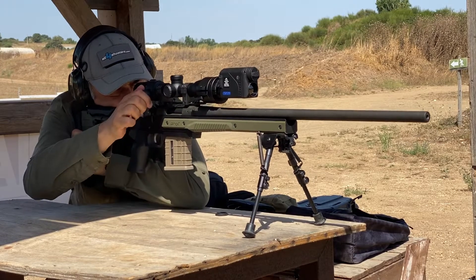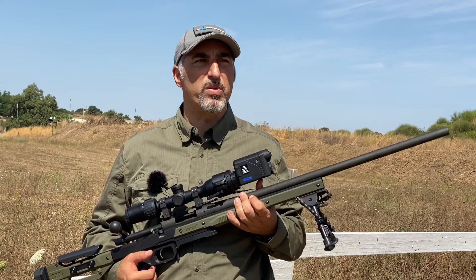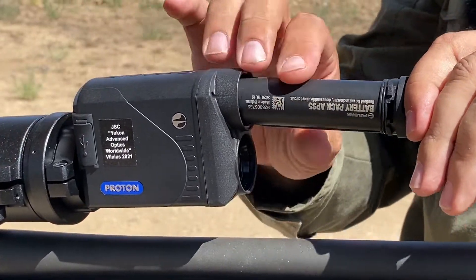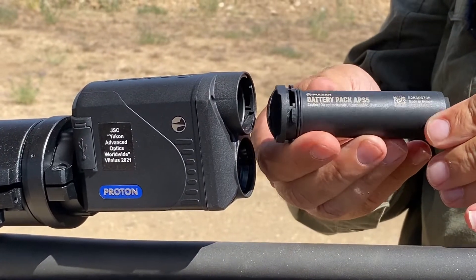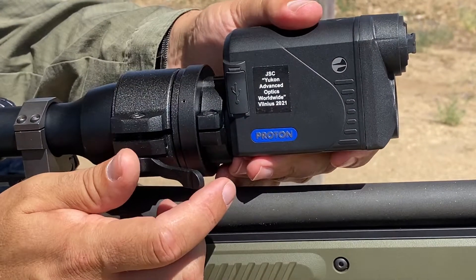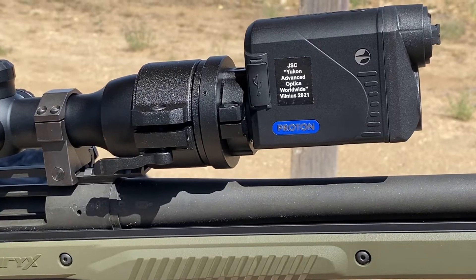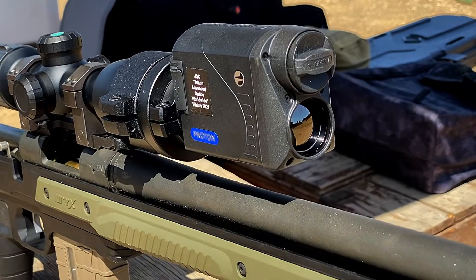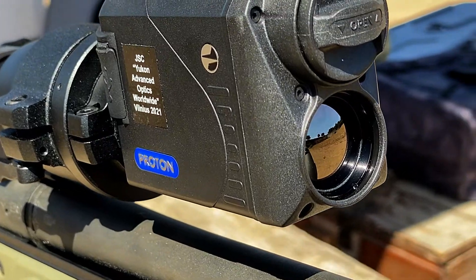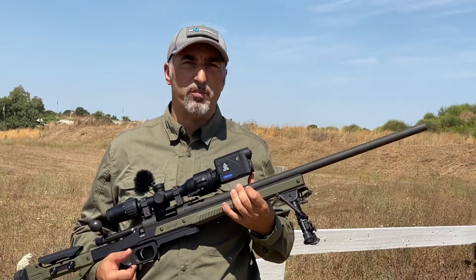When we removed the optical attachment from the rifle and tested it on different ranges, such as 12 to 15 meters and beyond the 300-meter mark, the image does degrade a bit. But the main feature of this thermal clip-on attachment is the fact that it's so compact and light — for those hunting situations in which the size and weight of the clip-on attachment are paramount, the Proton wins. It's also quite affordable, and my overall opinion is therefore quite positive.